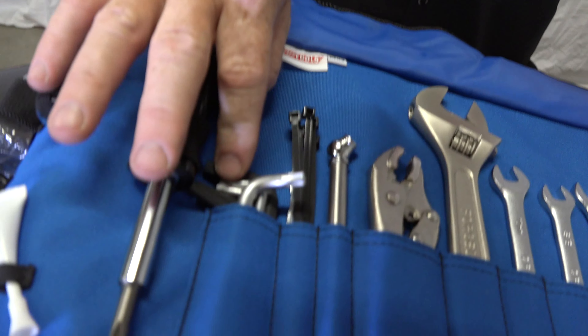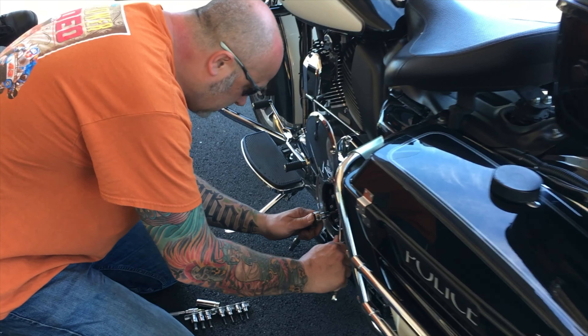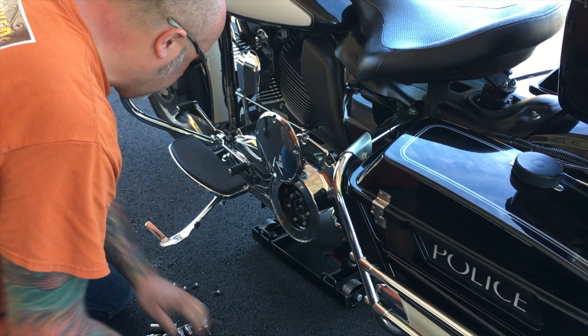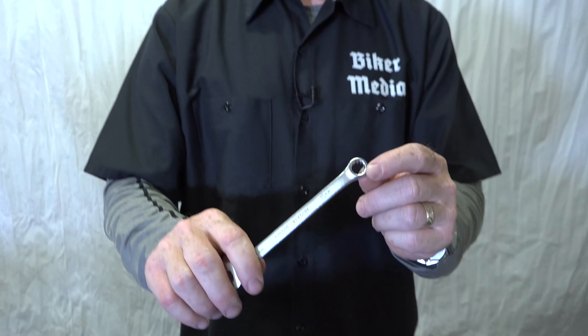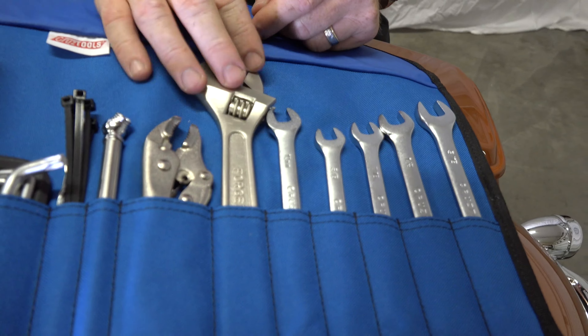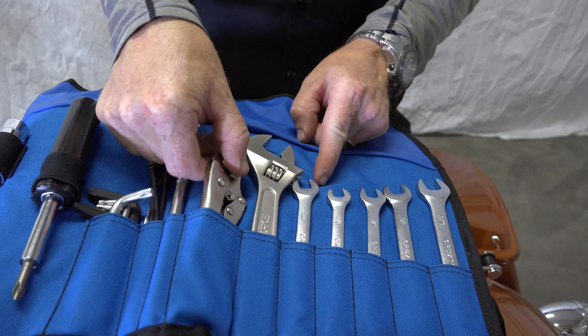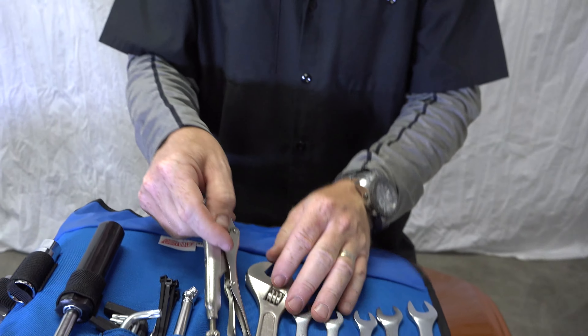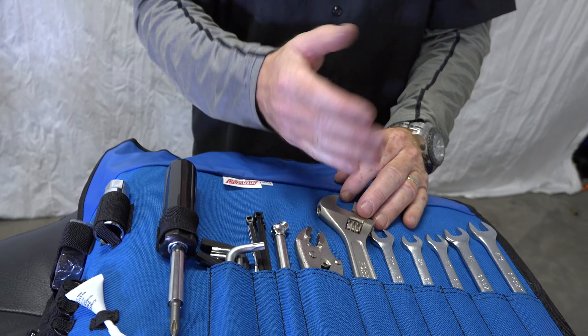Also with these wrenches and the hex heads, you could actually do an internal clutch adjustment, which we do all the time out on the police motors courses — and you could do it too. The 10-millimeter is a 12-point, which works really well on your brake lines going into your calipers on a Harley-Davidson. There are other fasteners that works on too. A crescent wrench — adjustable — is a very nice addition, and vice grips are also a very nice addition. These tools are pretty sturdy, not something that's going to break on you when you use them.